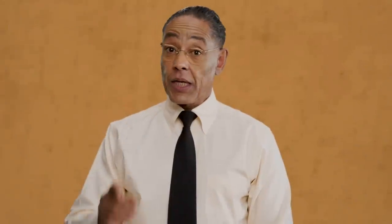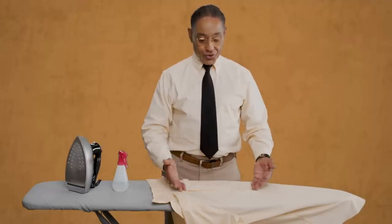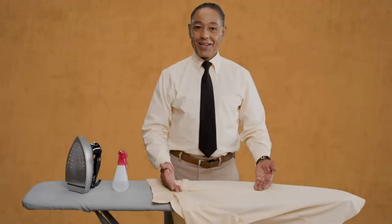In business, and in each and every one of my restaurants, appearance is key. An excellent dining experience requires excellent presentation. I hold myself to that same standard, and it starts with a crisp, neatly pressed shirt. Today, I will be teaching you how to achieve just that.